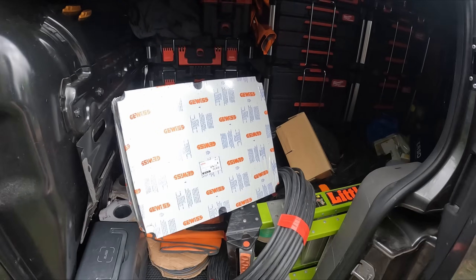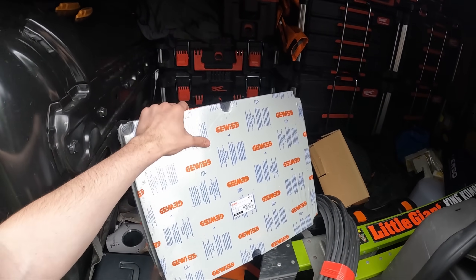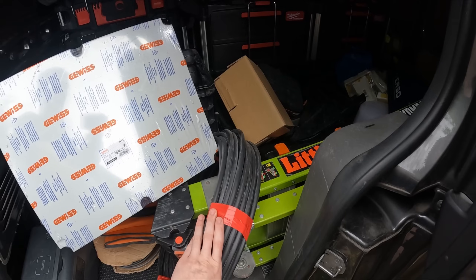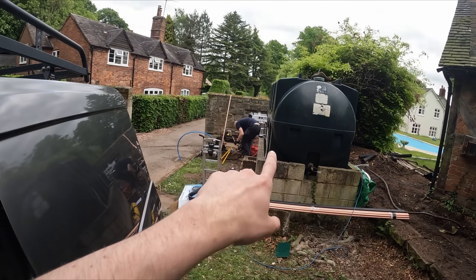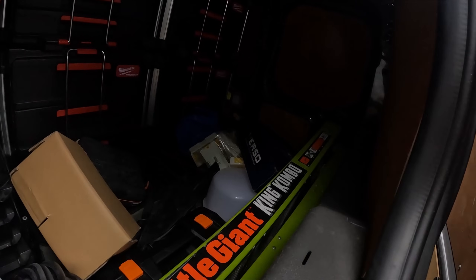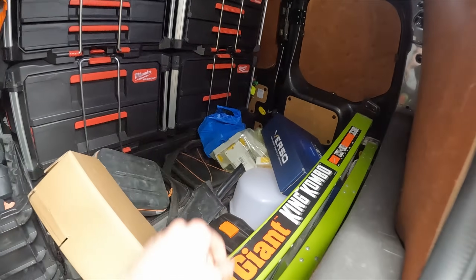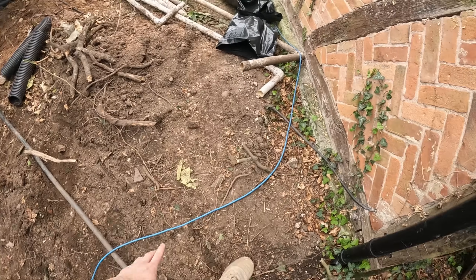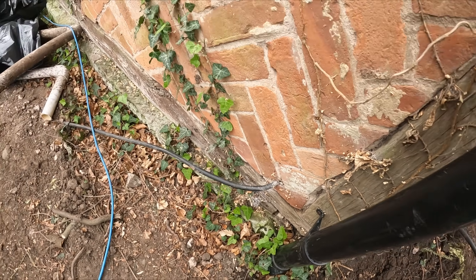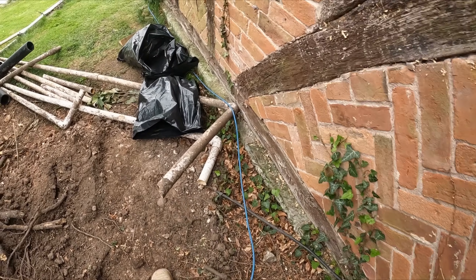These are some of the materials we're using: a G-suisse box, 30 metres of 25mm armoured — that's doing two lengths going to the boiler and the water filtration system — and then we've got a Verso fuse board and loads of glands. The reason we're cutting into the 35mm armoured is because the current cable is only about 4mm or 6mm, tiny, and it's not enough to run all the necessary needs inside this pool house.